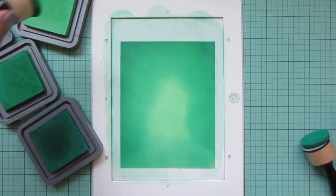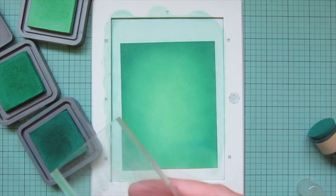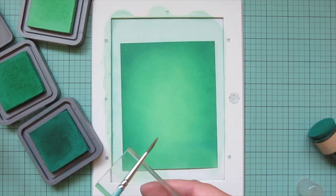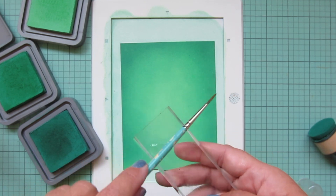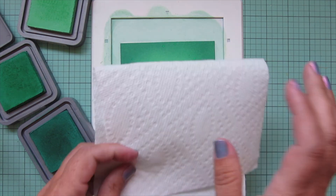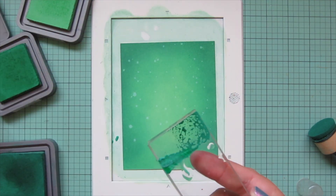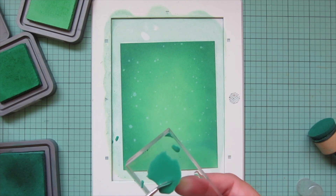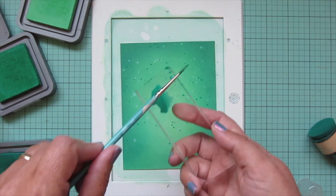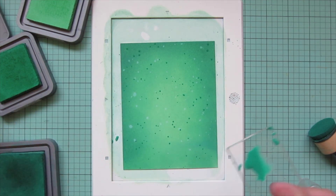I work back in reverse — Lucky Clover then Cracked Pistachio — until I'm happy with it. Then I spritz some water onto an acrylic block and tap that all over the background, let it react with the distress oxide ink for a few seconds, and blot it up with a paper towel. Then I press some Pine Needles ink onto the block, mix it with leftover water, and splatter that over the background to get lighter and darker speckle variations. I set this panel aside to dry.